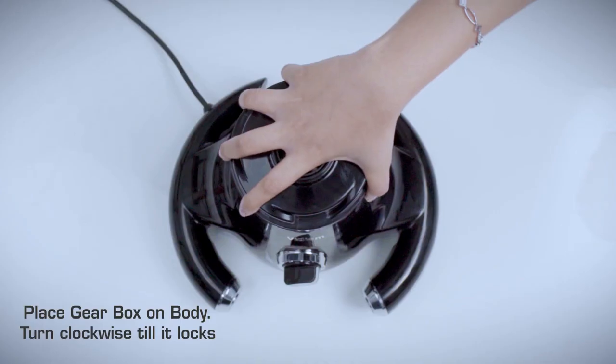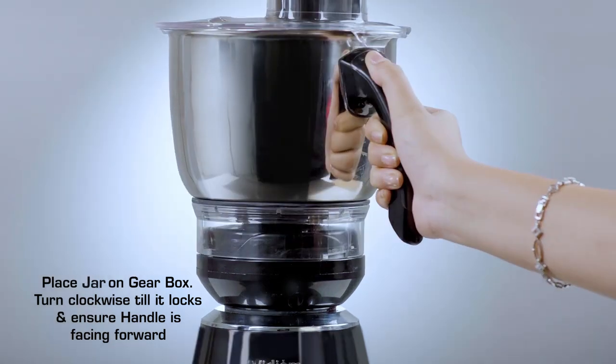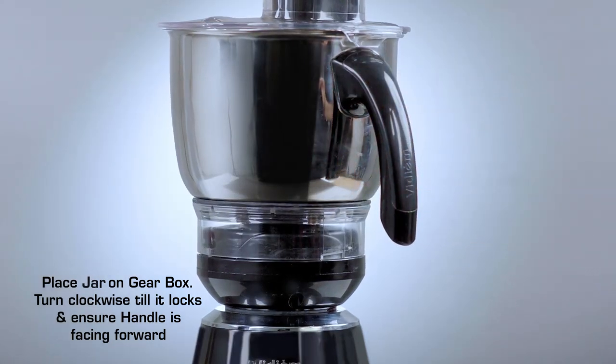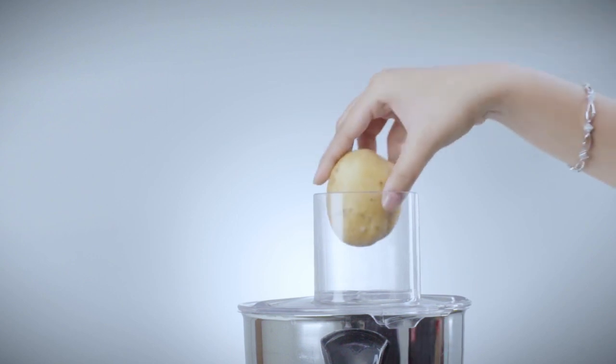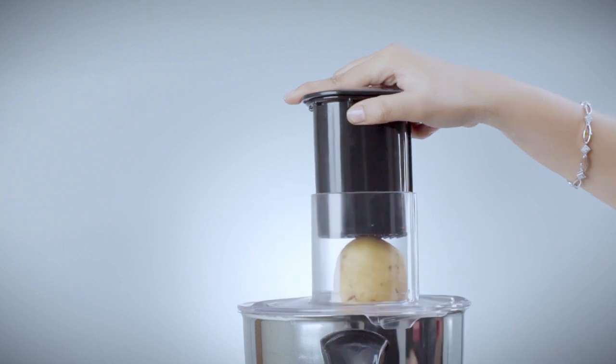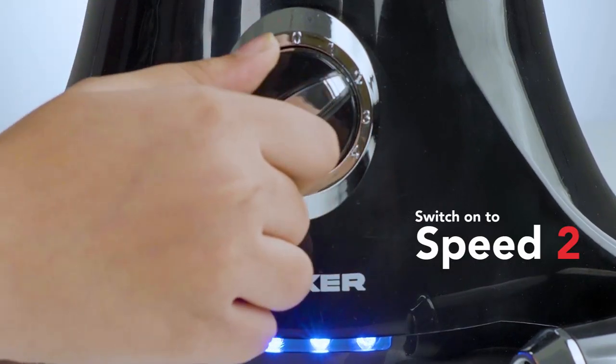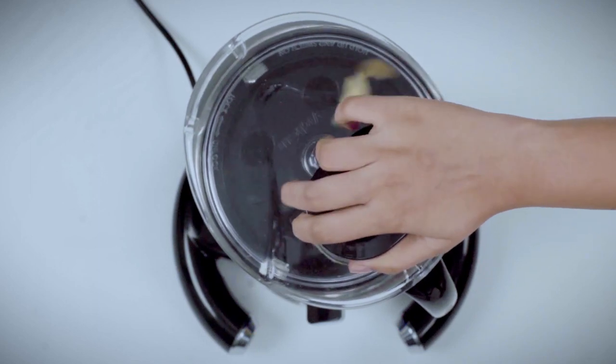Place the gearbox on the body and turn clockwise till it locks. Place the jar on the gearbox and turn clockwise till it locks, ensuring the handle is facing forward. Cut the vegetables to a size which will fit into the feeder. Align the big pusher to the slot on the feeder, switch on to speed 2, and push down the vegetable gently.